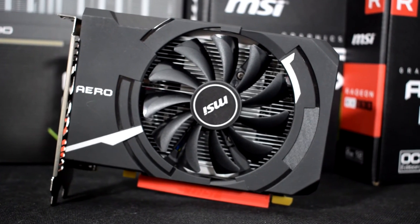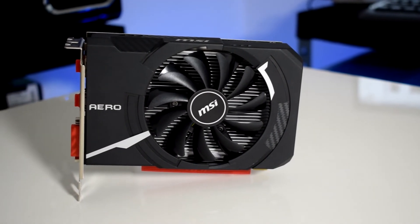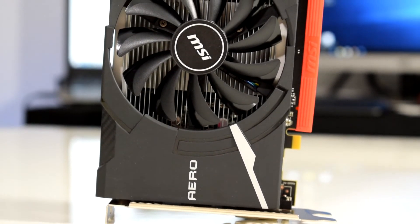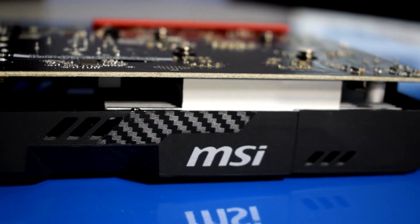I chose this specific MSI RX 550 because I will put it against the GT 1030 also from MSI in the next video, and I want it to be as fair as possible. The MSI RX 550 costs about 80€. There are also other cheaper and more expensive examples to choose from, although I don't think that it will have a big difference in performance.